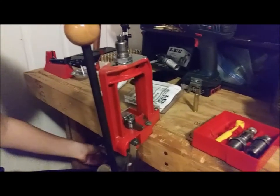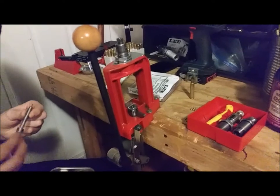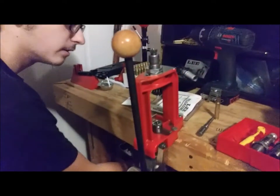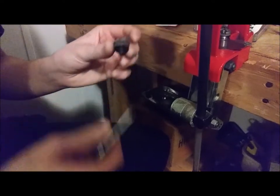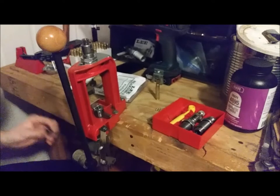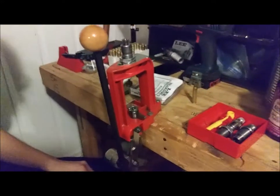Now that you have the brass resized, you're going to want to trim it. There are multiple ways to do this. How I do it is with the Lee cutter and lock stud. You need caliber-specific trim pins, which come with the shell holder. The kit includes the cutter, the shell holder, and the piece that connects the shell holder to the drill — you just need to buy the caliber-specific components. It's a cheap way to trim brass. You also need a chamfering tool; I use the cheap ones from the Lee kit and I've chamfered about 2,000 rounds of various brass with them. A lot of people say these suck — I disagree. I use mine chucked in a drill.